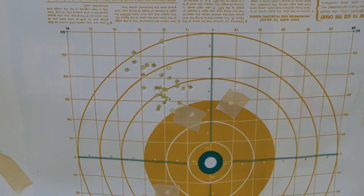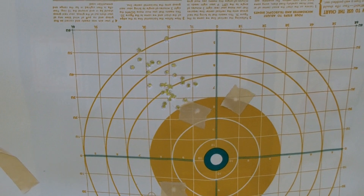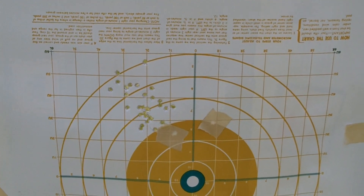That's actually not a bad grouping. It's definitely high left, but not a bad grouping. I'll see if I can correct that real quick.